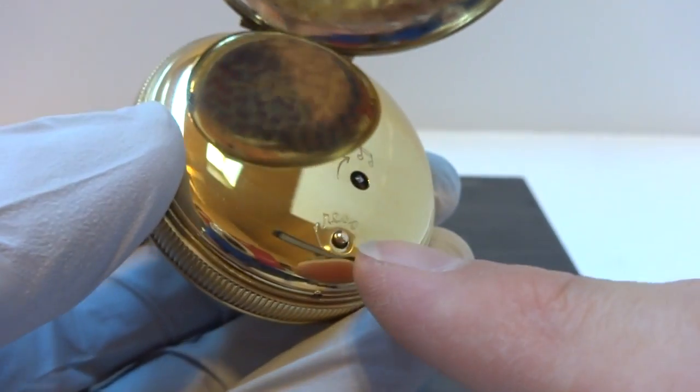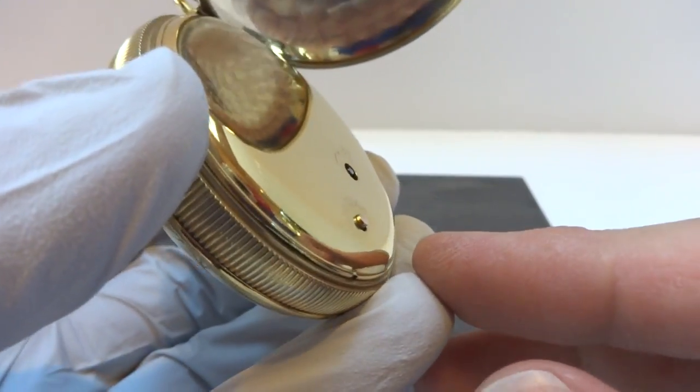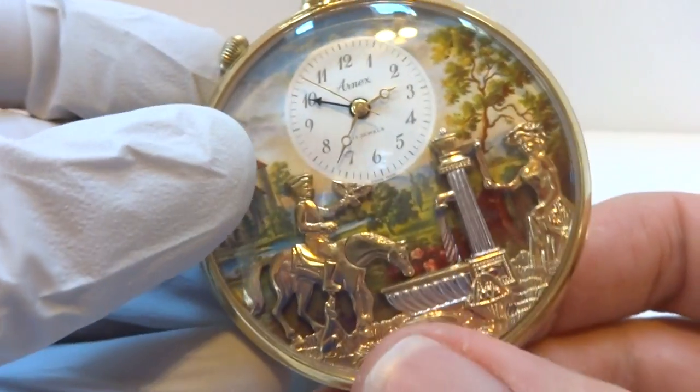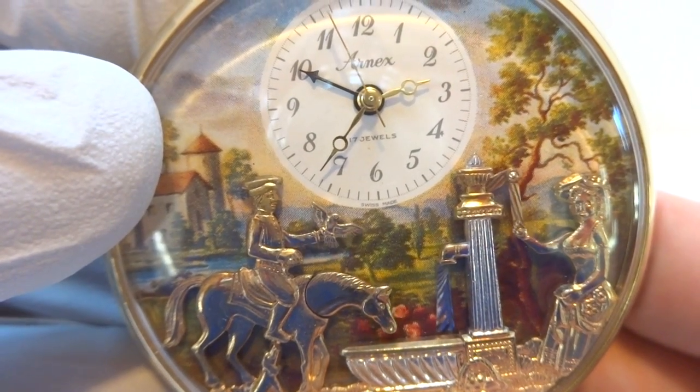There's a button on the back where you can press if you want to show this watch off to your friends and not wait for the alarm. You press that button and the music plays and the automation works.